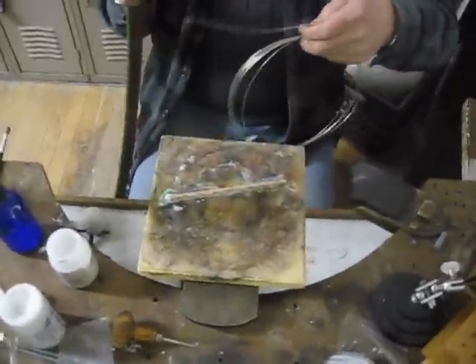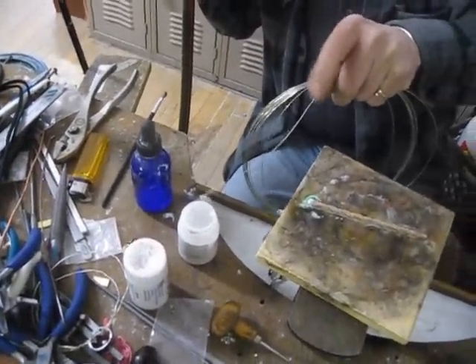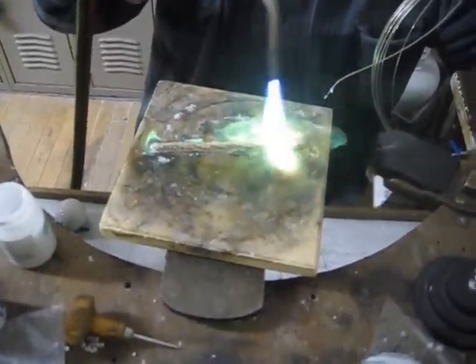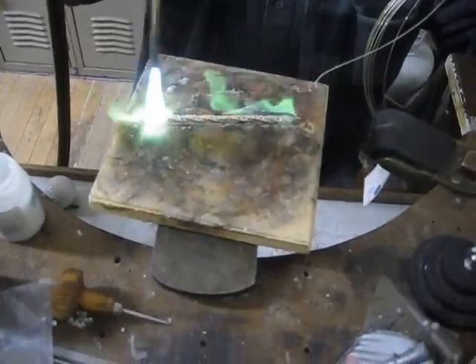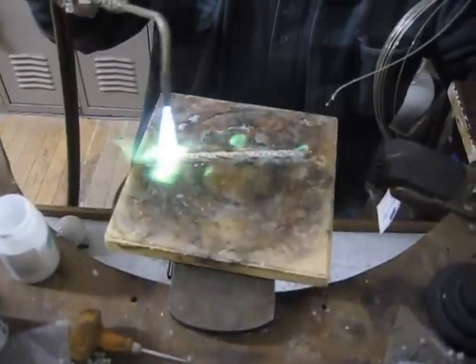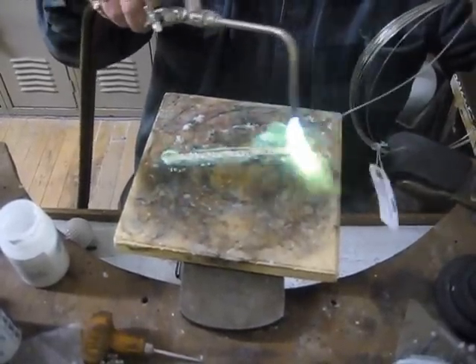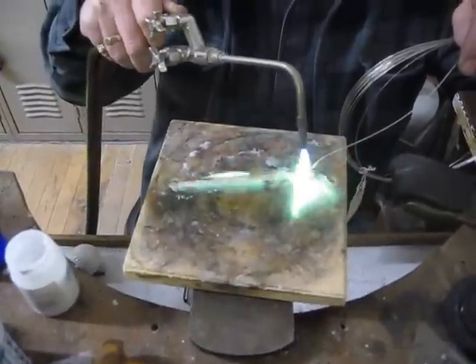We got our coil of solder here handy and we'll dip the end of our wire in here. We'll start at this end because this end is already fused together — this end could conceivably come apart and start to unroll. What I'm trying to do here is get the flux to melt all the way along, and it's already melting on this end. So you get your work hot and then you touch the solder to it.